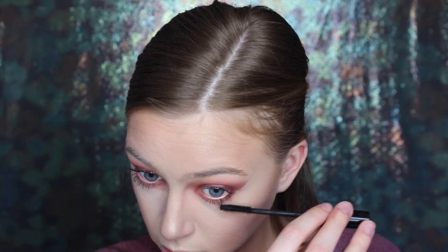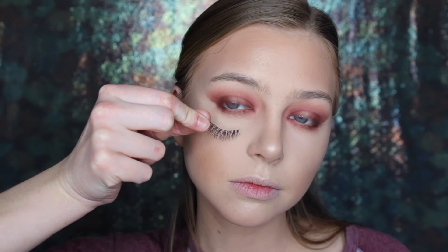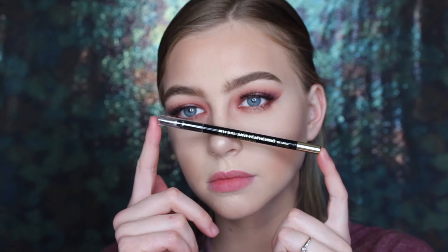Next, I'm just putting a nude liner in my waterline, coating my lower lashes with mascara, and applying some Ardell Demi Wispies off-camera. Then it was absolutely killing me that I didn't have brows on, so I'm going to go do that off-camera real quick as well. If you haven't seen my brow routine and you would like to, it'll be linked down below.